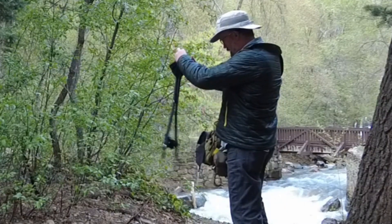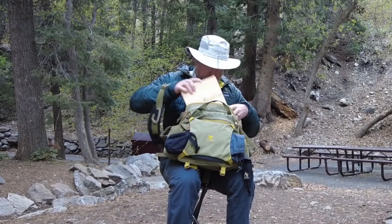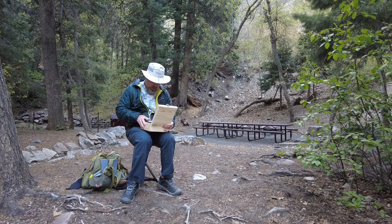Thing number one is a light and compact camping stool — this one was made by GCI Outdoors. Most of the other things I'll need are in this box, but I've got a few more things in this bag as well.